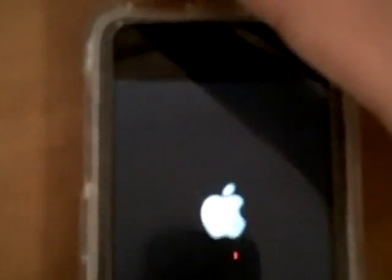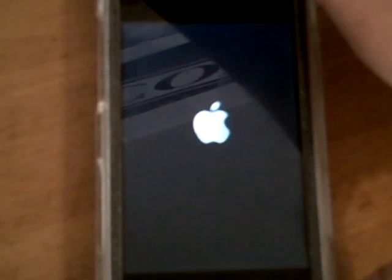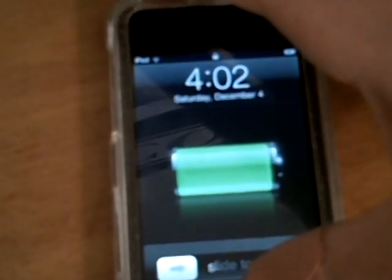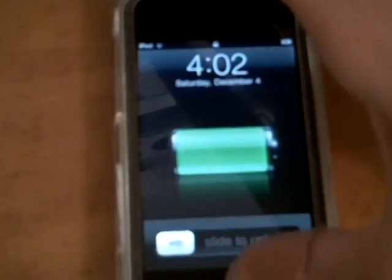First it'll tell you to hold the power button for three seconds and it'll count down three, two, one. Then it'll switch to hold the power button and home button for about ten seconds and count down to zero. Then you let go of the power button and keep holding the home button. Then there'll be a button that says 'jailbreak' — you click it and jailbreak, and it'll do its thing with all the white lettering, and then it should work.